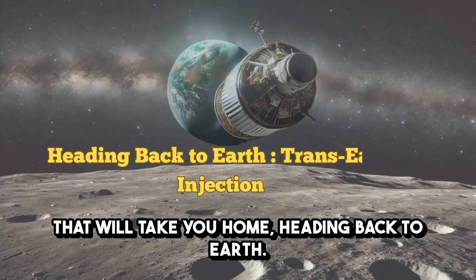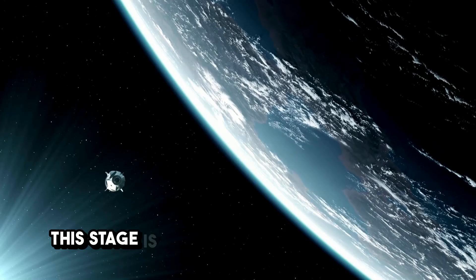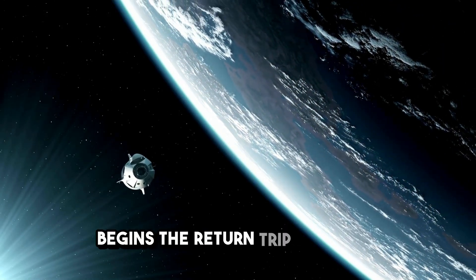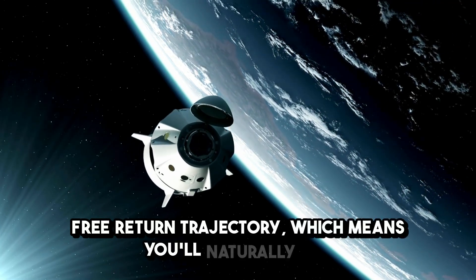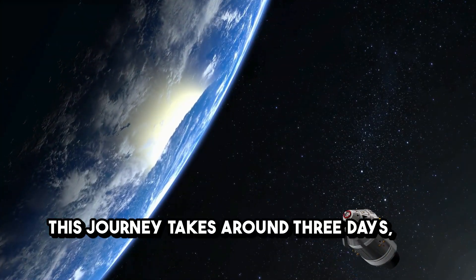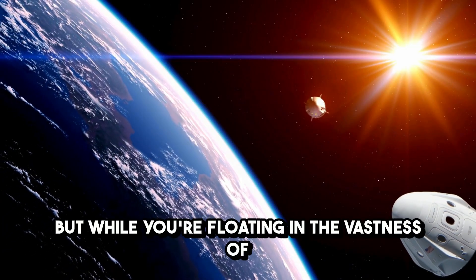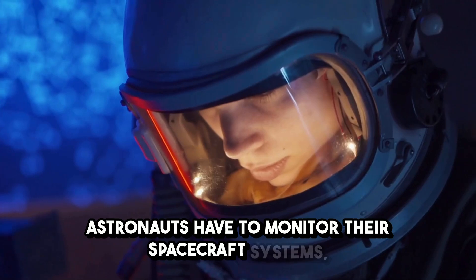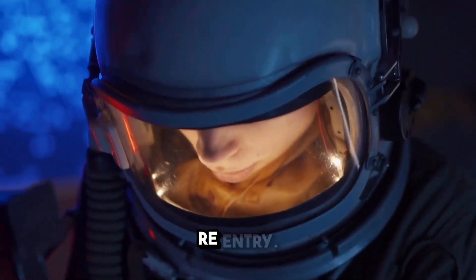Next up, the journey home — this stage is called Trans-Earth Injection, where your spacecraft fires its engine and begins the return trip to Earth. Once the engines are fired, you're on a free return trajectory, which means you'll naturally get pulled back to Earth by its gravity. This journey takes around three days, the same time it took to get to the moon. While floating in the vastness of space, astronauts have to monitor their spacecraft systems, ensure life support is functioning, and prepare for the next critical moment: re-entry.